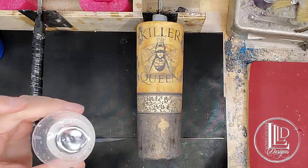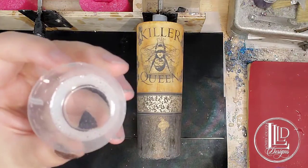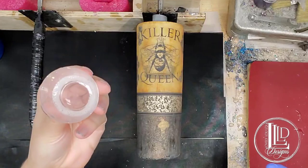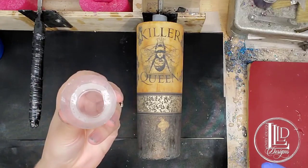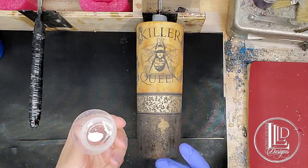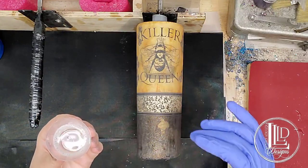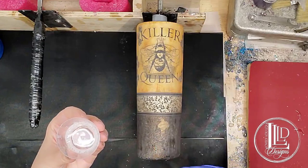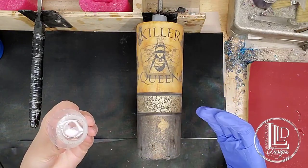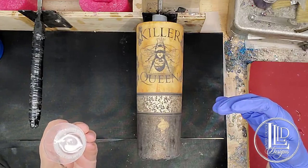My epoxy has been sitting now for about five minutes, and you can see that a lot of those bubbles have popped, but there are still quite a few in there. I'm not too concerned about that because I do torch it. Even if you don't really see any bubbles or just a few in your epoxy, torching is always good anyway, because when you put your epoxy on your tumbler you're always going to introduce some air, so you want to avoid that.